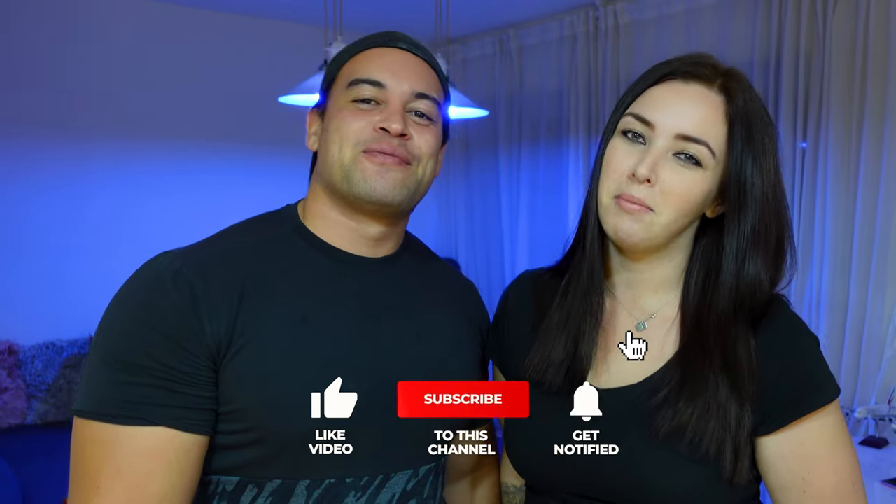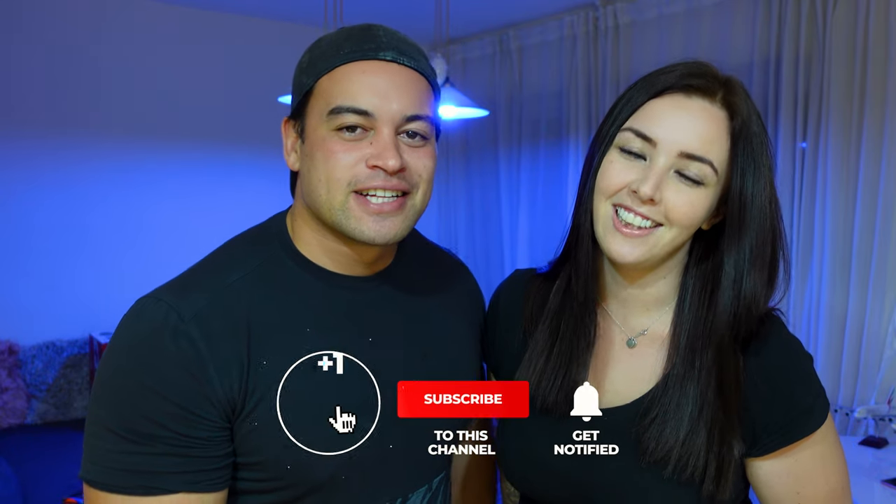What's up guys, I'm Jo. And I'm Amber. We're the RC Kiwis. On our channel we do everything - bashing, crawling, speedruns, boxing reviews and much more. So if you're new here, consider subscribing. That way you won't miss out on any of our future RC adventures.